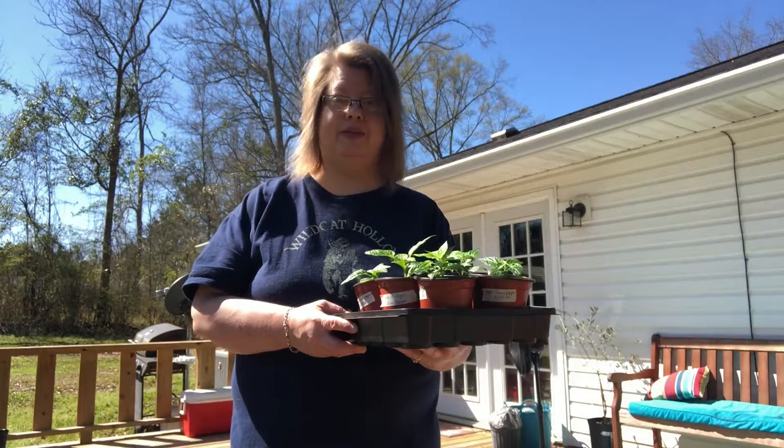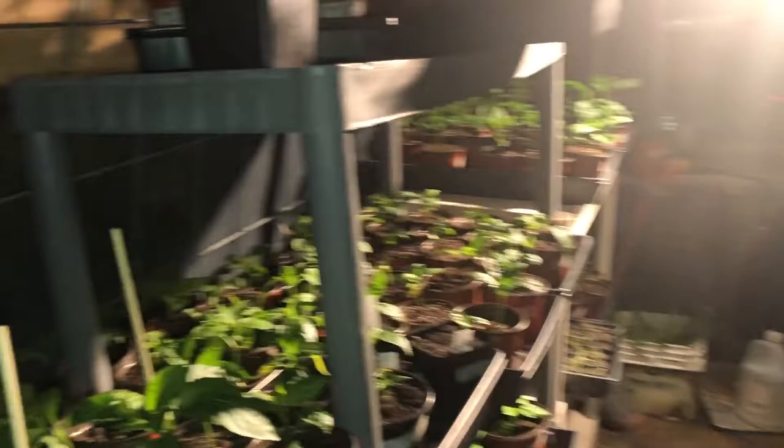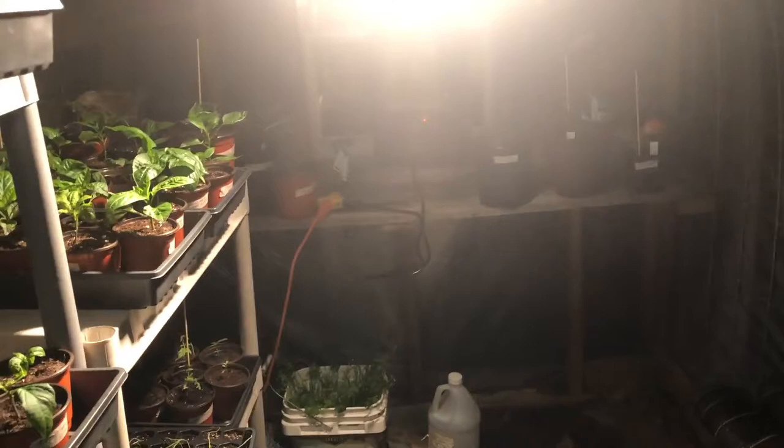I appreciate you watching today as we do day one of acclimation. Y'all ring that bell and hit that subscribe button — appreciate you! Later update: I came out earlier and the temperature inside the greenhouse was 40 degrees, so I turned on a little space heater and a heat lamp. I came out to check on the babies before bed and the temperature is now 62 degrees in here. It's supposed to be down to 38 tonight outside, so this is pretty good.